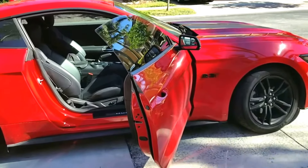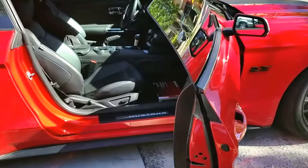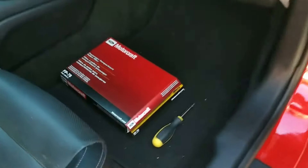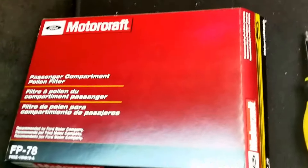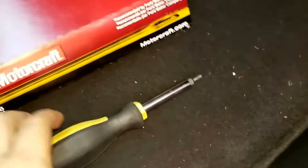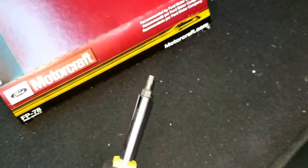Mustang 23T here. Just wanted to do a video on how to change the cabin filter on the Ford Mustang EcoBoost 2016. This is the part number from Ford. For this installation you're going to need a T15 screwdriver or a bit.